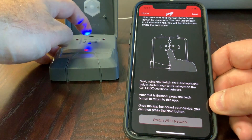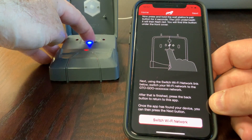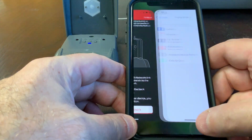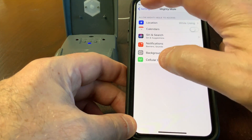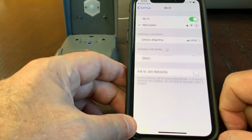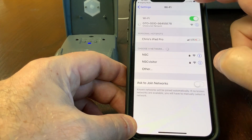I'll come over here and follow the instructions — press the pair button for four seconds until the LED blinks red. Now I'll go switch my Wi-Fi network. My GDO access point popped up and I'll pair to that.